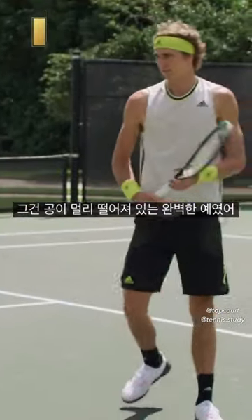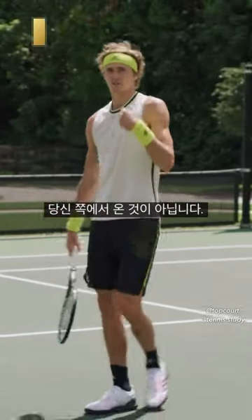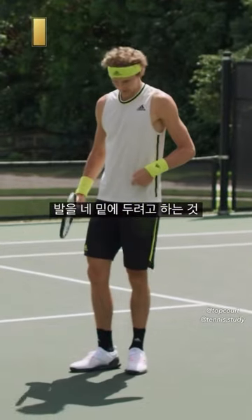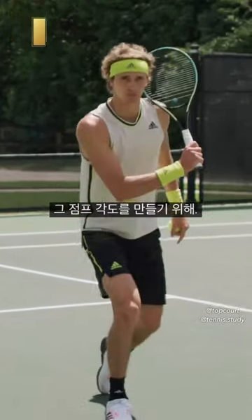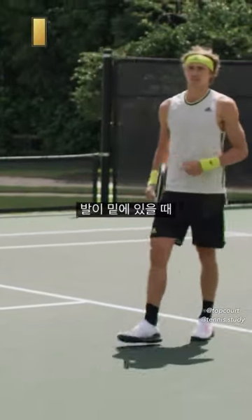That was a perfect example where the ball is far. The most power you create is from underneath you — it's not from the side of you. So what you do is try to get your foot underneath you to create that angle of jumping. It's the same as a running pattern — you always create the most power when the foot is underneath you.